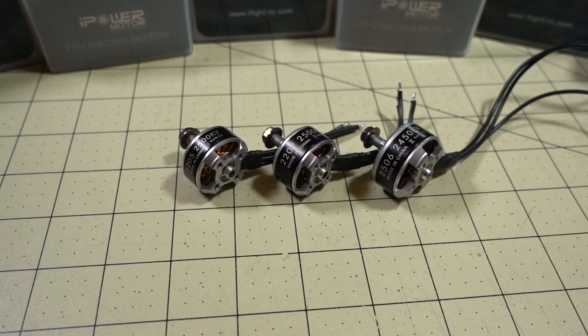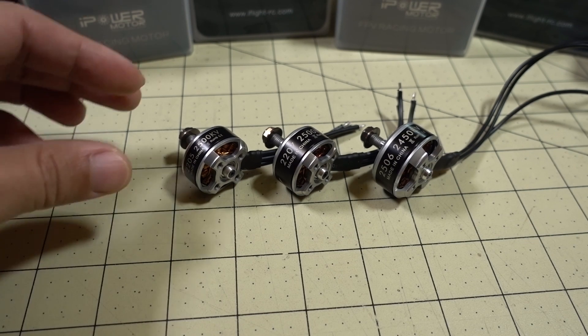Hey guys, in this video we're going to be checking out the new motors from iFlight RC. These are the ION motors — this is their new lineup. You've probably noticed that they've changed their color from the red, which is the Force line, to the ION line, which is now silver and black, which I think looks nicer.